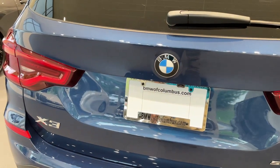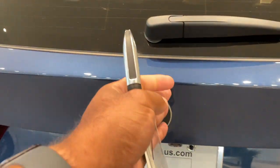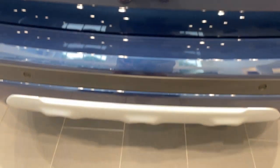Quick little video on how to do the kick-to-open feature for the trunk. First, make sure you have your key fob. Make sure you line your kick up smack dab down the center with the BMW emblem.